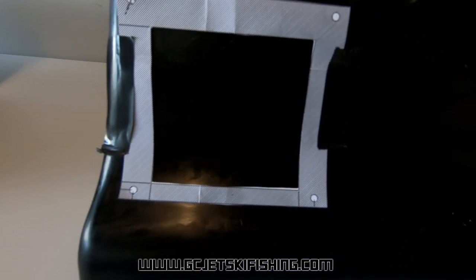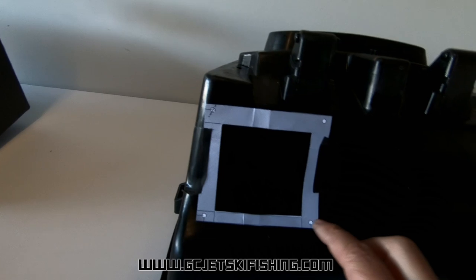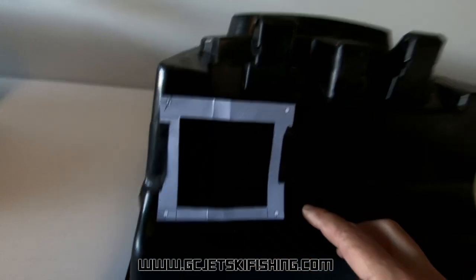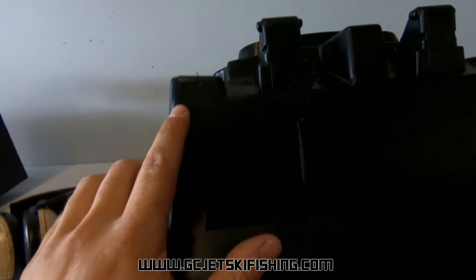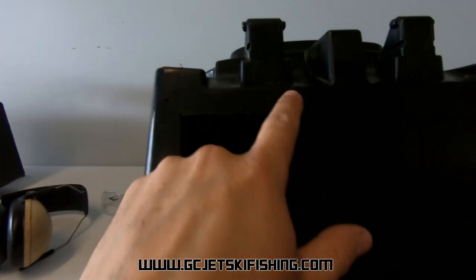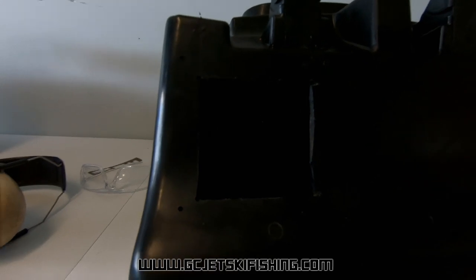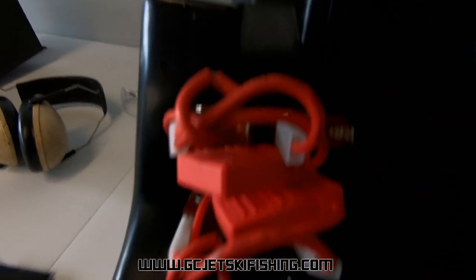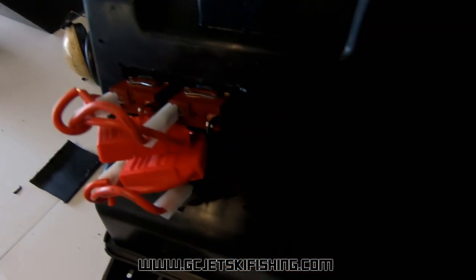The switch panel came with a little paper template that gives you your holes, but we've run into a bit of a problem — the inside of the glove box is actually curved there so the template may not work perfectly. You might have to think about a way of getting around that. Otherwise it gives you the perfect mounting holes and the cutout that you need to cut. We've gone ahead and cut out the square template and drilled four mounting holes for each corner so we can test fit the unit.